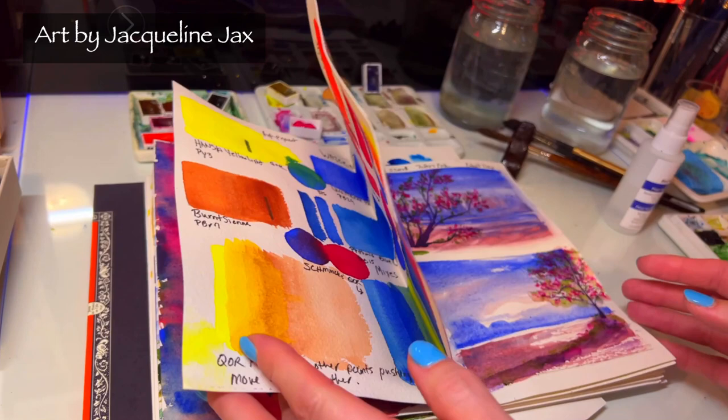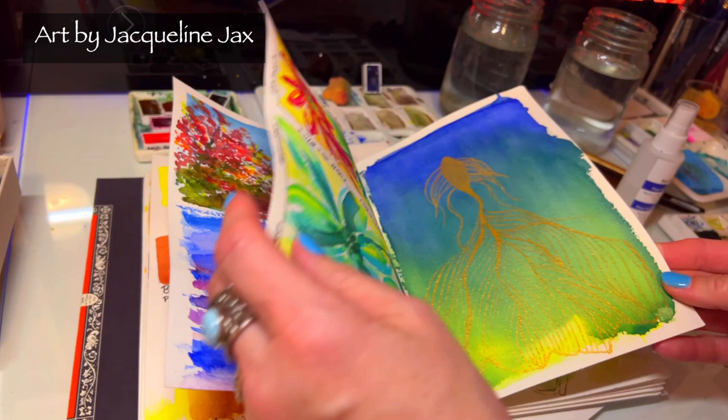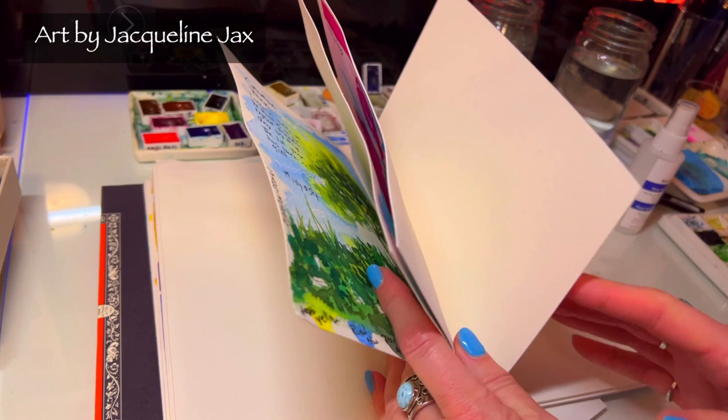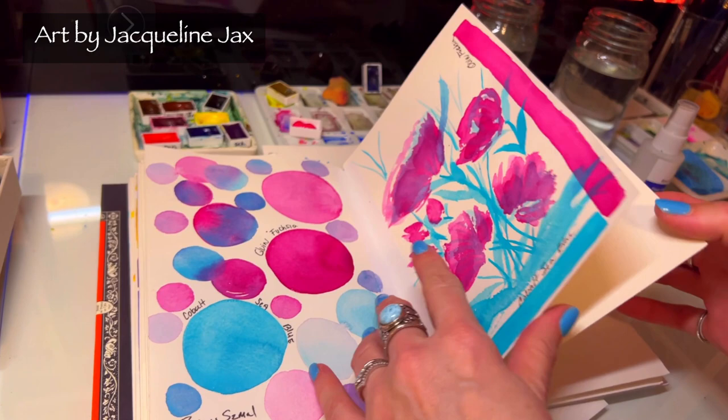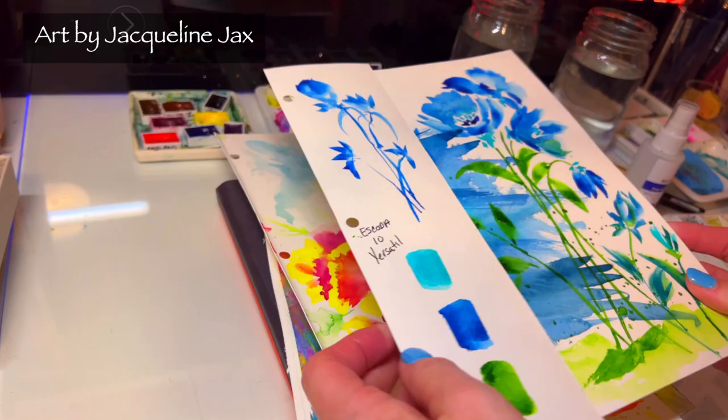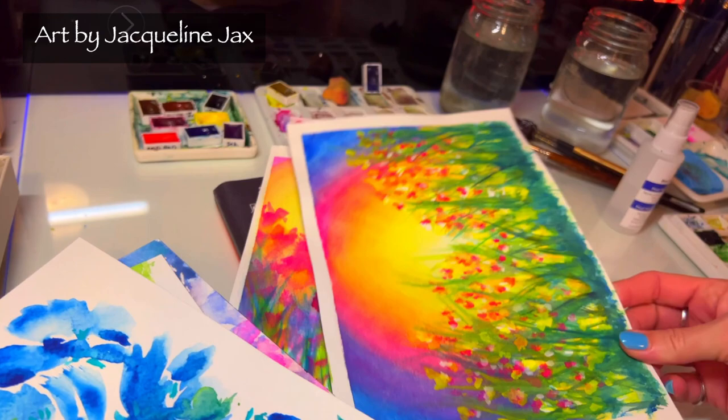Or even some of you that want some extra projects to play with in your sketchbook. I always add more additional paintings to the classes, so once you go in it's constantly updating. I have all of these pages here in this sketchbook that I made and I thought this would be really fun to keep going with. Aside from the floral class, the sketchbook class has everything — all kinds of florals and really fun projects.